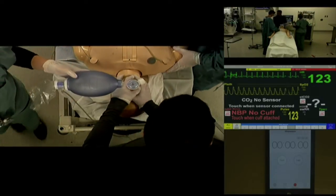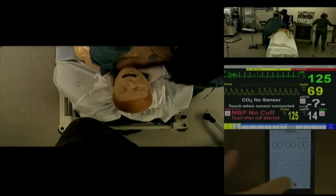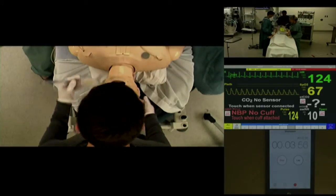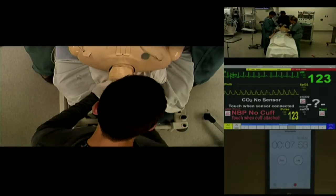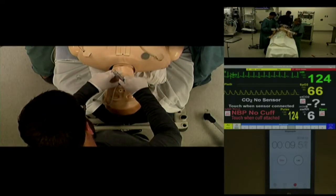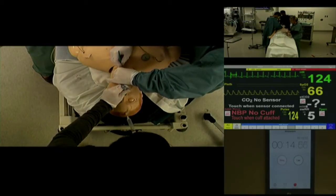Let's move to crike. Chris, can you put in an LMA please? LMA is in position.